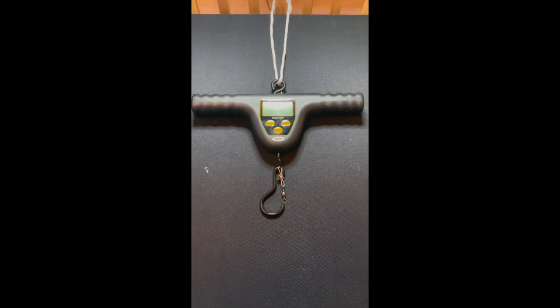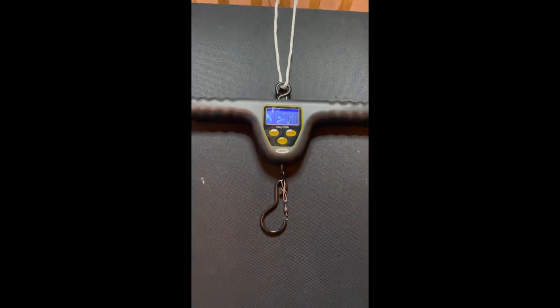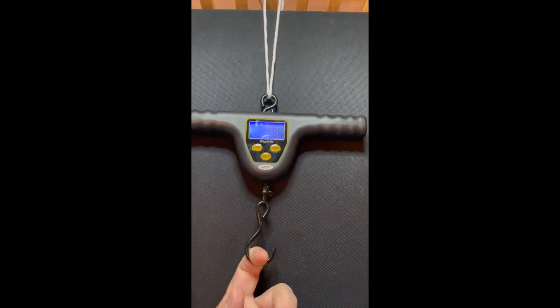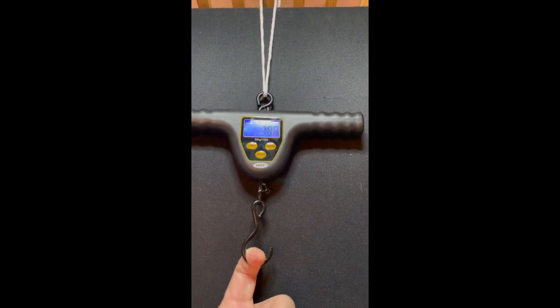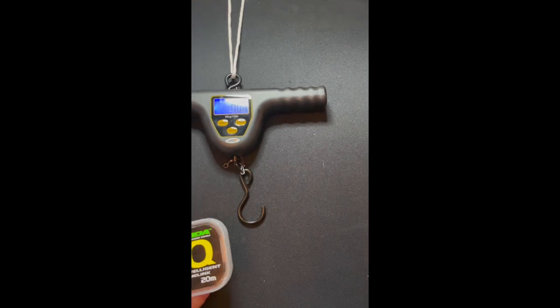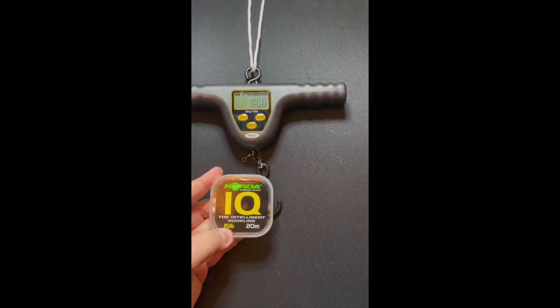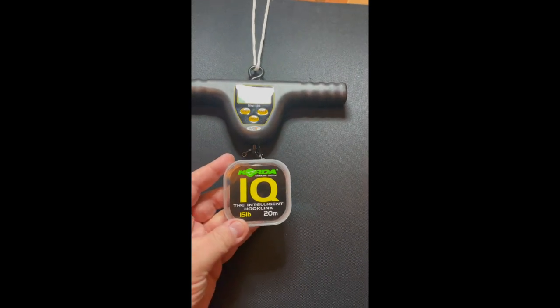I've got a bit of a test rig. Here it is — set up very basic. This is tied off to something solid so it's not going to break, and what we're going to do is turn on my scales and test the line. This should at least hold up to 14 pounds of breaking strain — well, let's do a test and find out.